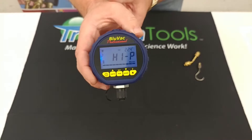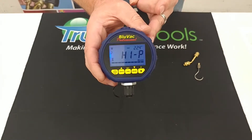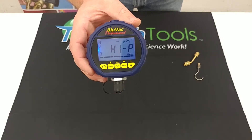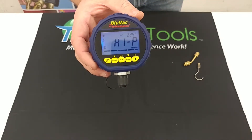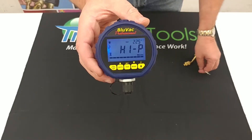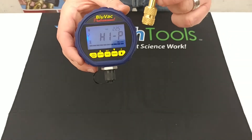The next one is the Bluvac Professional. It has all the same features as the Classic, except now it adds saturation temperature, which is a useful feature when trying to figure out if you're dealing with a moisture problem within the system. It still has the leak rate indicator, nine-volt battery, progress bar, and programmable alarm. It also comes with the hanging hook and the coupler.